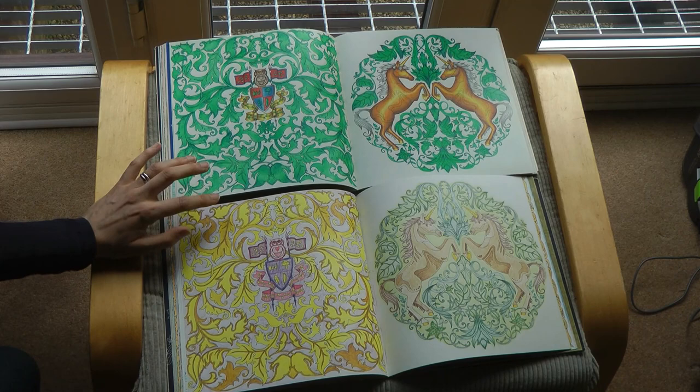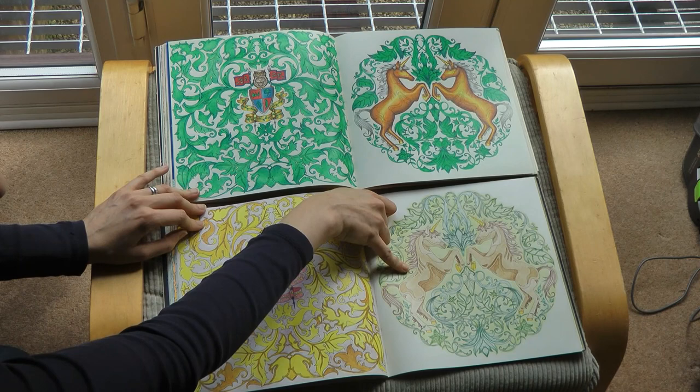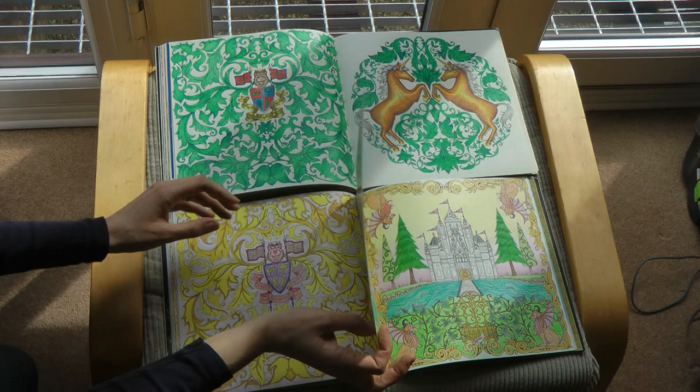And the unicorns - here I decided to sort of ignore these little markings that Johanna's put on them, whereas on that one I use them for shading, so they therefore look quite different. And also these are gold as well, but my style of doing gold has changed. Our sun's come out again across the page, just to make the viewing difficult.